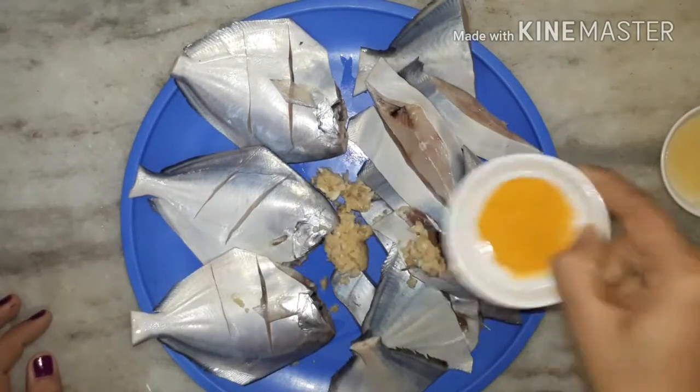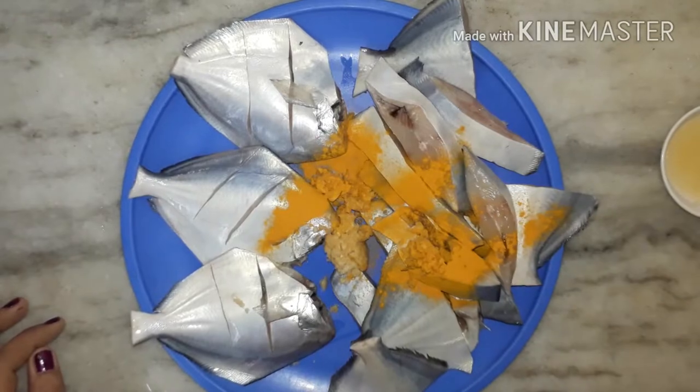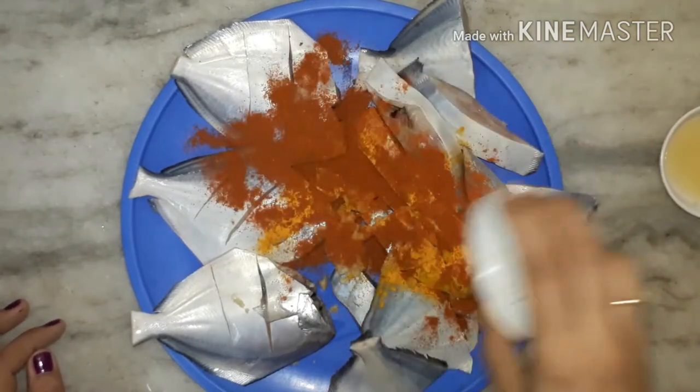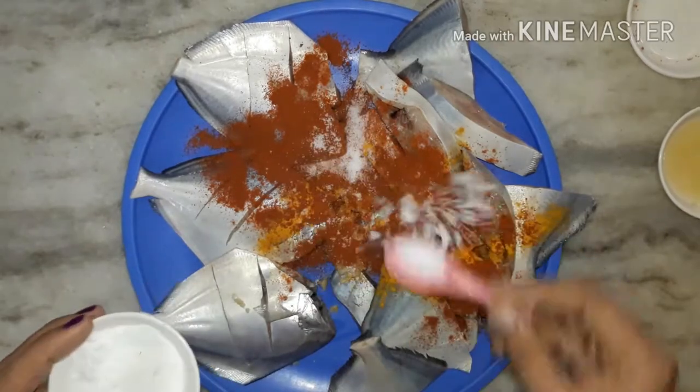Add turmeric powder, red chili powder as per your taste, malvani masala, and salt to taste.